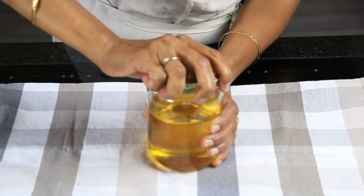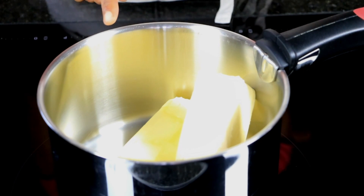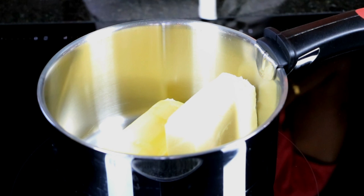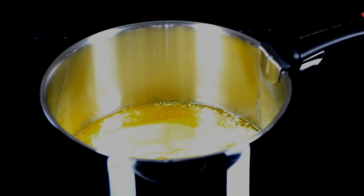Let's begin with the second ghee. Begin by heating a heavy-bottomed pan on low to medium heat, add in all the butter, and proceed as before. The only difference is that now when the butter starts to foam, we will be removing the foam out and separating it from the rest.